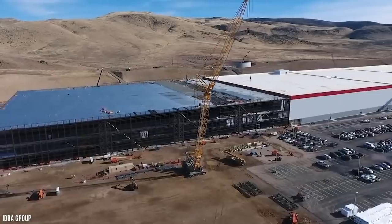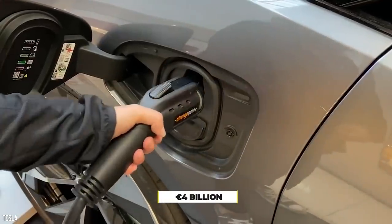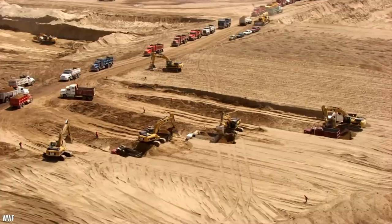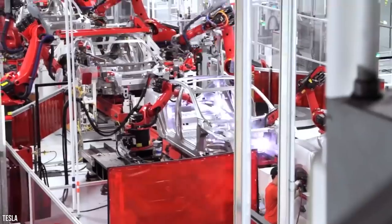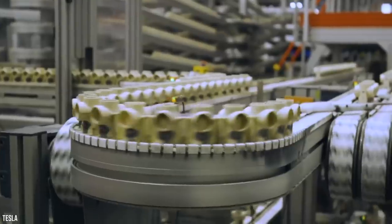Early reports stated that building the factory could cost the electric car makers 4 billion euros, around $4.4 billion at the time. The land itself is said to have cost around 41 million euros, or $34.8 million US dollars. Giga Berlin was expected to bring in up to 8,000 employees after expanding.